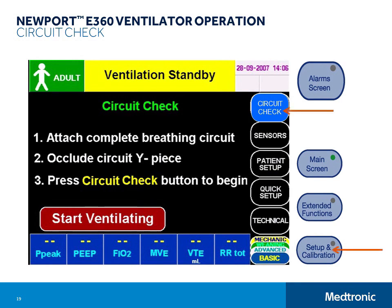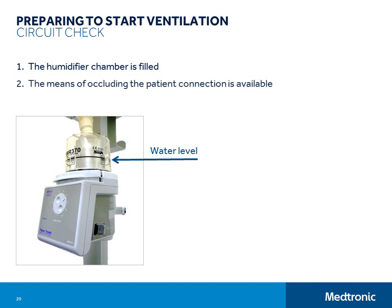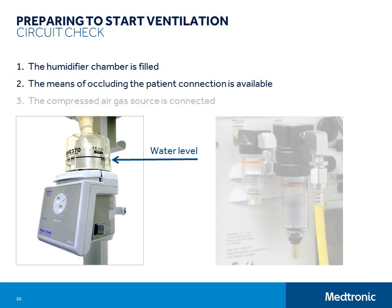The circuit check requires that the E360 be connected to a compressed air gas source, and the oxygen sensor calibration requires that the E360 be connected to a medical grade oxygen source. When the ventilator is powered on, it automatically goes to the circuit check screen. But if you navigate away from that screen while in the standby condition and need to get back to it, simply push the setup and calibration button on the panel and then touch the circuit check button. Before you start the circuit check, take a moment to make sure that the humidifier chamber is filled to an appropriate level and that you have a means of occluding the patient connection of the circuit. Make sure that the compressed air gas source is connected and turned on. Failing to connect a compressed air gas source will cause the circuit check to fail.